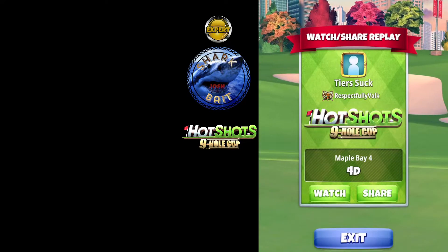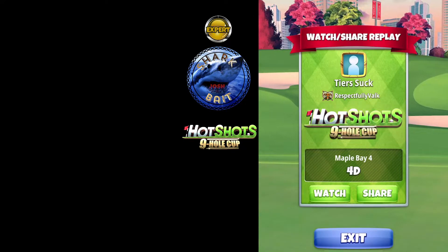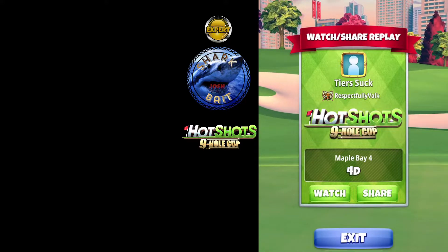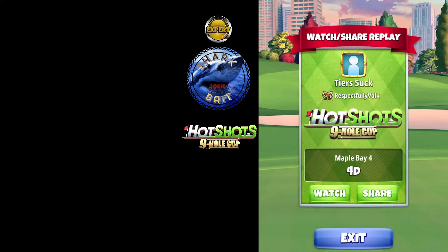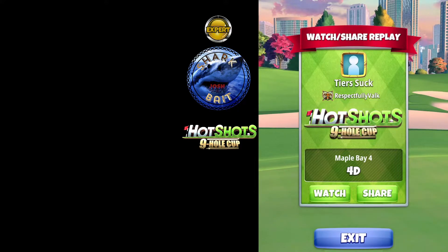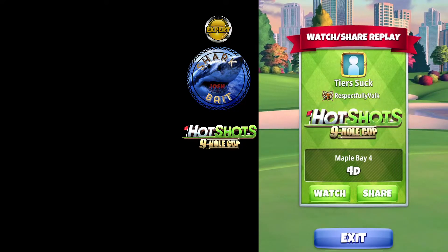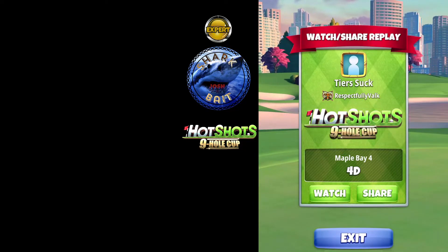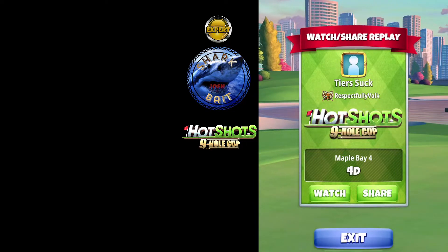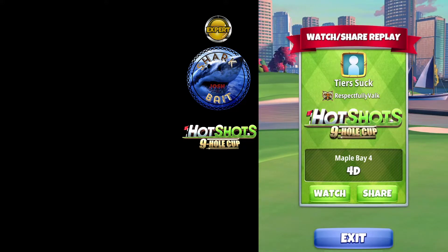Welcome back to the Hot Shots 9-hole Cup Expert Division, hole number 4. We're going to be sending it with a Thor's Hammer and a Zerk. We're going to backspin this shot, land across on the green or just short of the green with backspin, and then take an easy Eagle Bird.